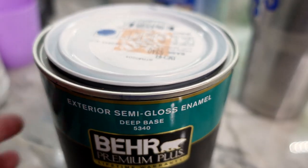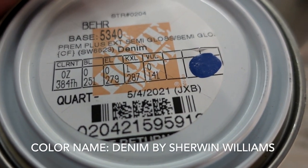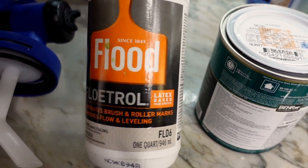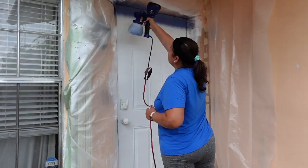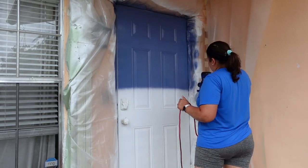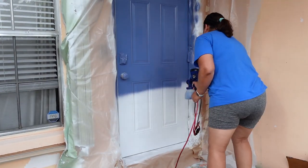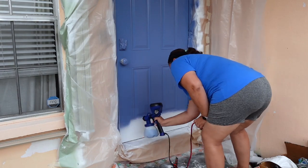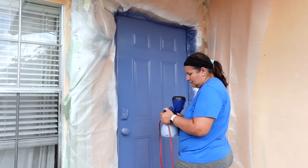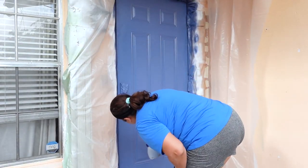For the top coat I used Behr Premium Plus Exterior Semi-Gloss Enamel in a Sherwin-Williams color called Denim. I also used Floetrol Flood, which helps eliminate brush or roller marks and levels your paint. And if you didn't know — even if you're not at Sherwin-Williams, Home Depot has a database with all the formulas for their competitors. I just told them it was Sherwin-Williams Denim and they were able to color match it.